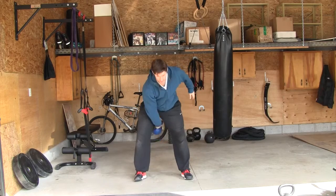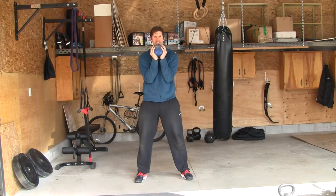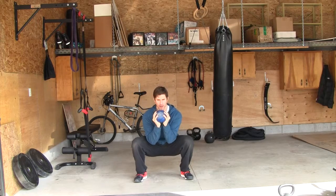I'm going to grab my kettlebell here, bring it up into the rack position — elbows are in tight. I'm going to go through my checklist. Big breath, I'm going to hinge at my hips slightly for the first five degrees, just to load my butt and my hamstrings, and then pull myself down into the goblet squat. Exhale up.